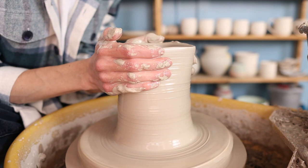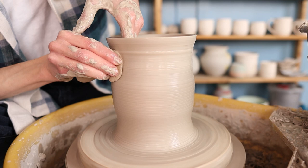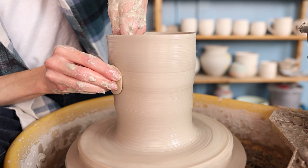Then I just pull it up a few more times to get it as high as I can and to get the walls as thin as I can. You don't want to make the walls too thin because otherwise the whole piece might collapse, but it is nice to have a bigger piece that's not too heavy so I do make it quite thin. As you can see I just move my hands from the bottom all the way up to the top.